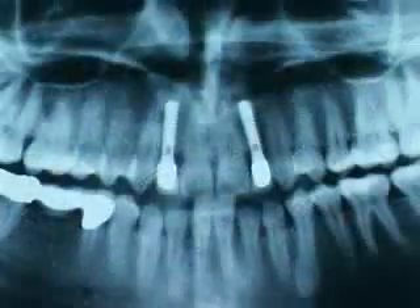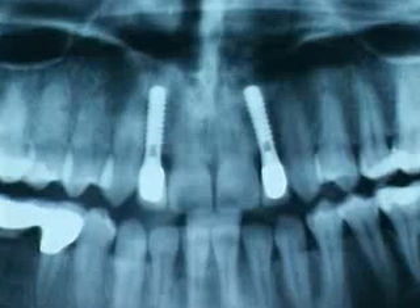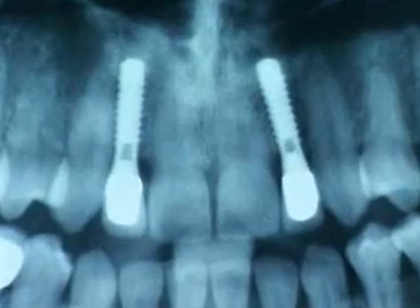On the X-ray film, we can see that the narrow neck Standard Plus implants are excellently integrated into the bone structure and that their profile ideally matches the marginal anatomy.